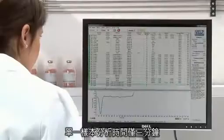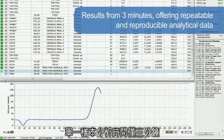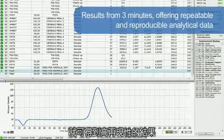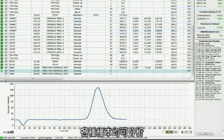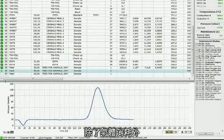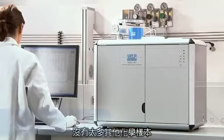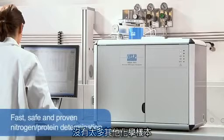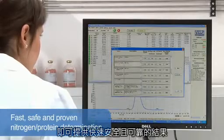The analysis time starts from 3 minutes, offering repeatable and reproducible analytical results on several types of sample with no matrix effect in the determination of nitrogen. To increase the precision and accuracy, all the gases are tested. The NDA701 has no requirement for hazardous chemicals, providing fast, safe and proven nitrogen and protein determination.